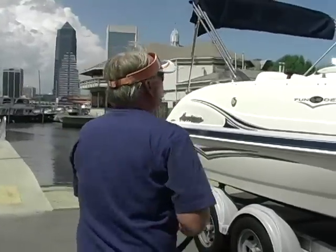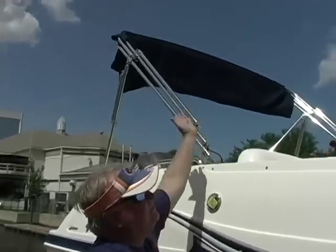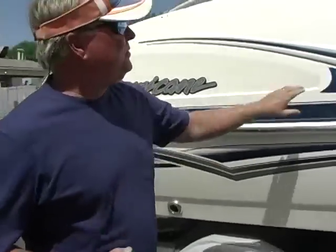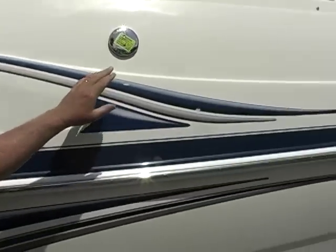Tandem axle aluminum I-beam trailer, stainless steel bimini frame — folds all the way forward. It's about an eight-foot bimini top, huge bimini top. The hull's in nice shape — I haven't found any nicks or spots.